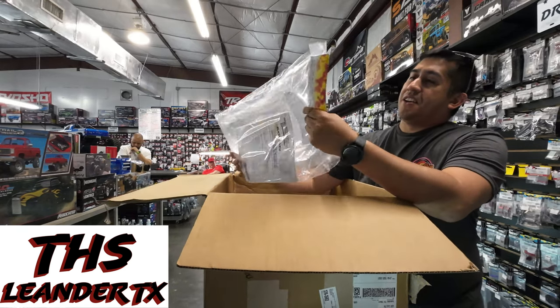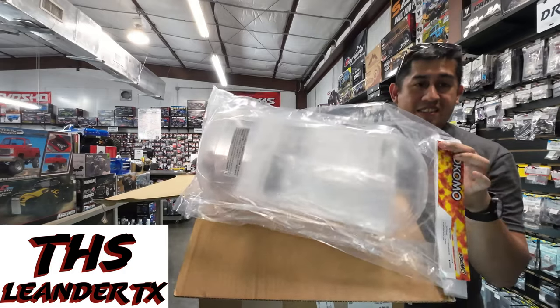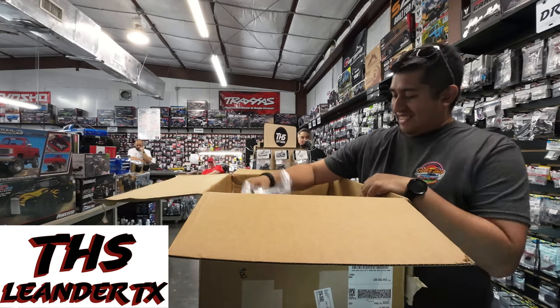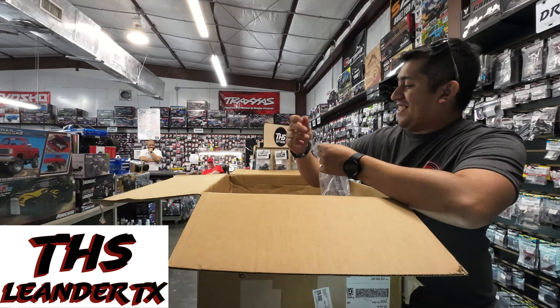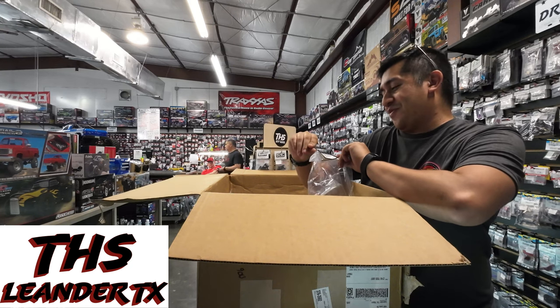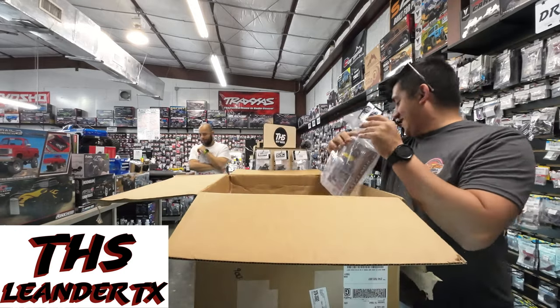You got another BRZ in from Yokomo. You got a J-Concept body in. I thought it said Ford Fiesta but it's a Ford F-150. Axial 124.